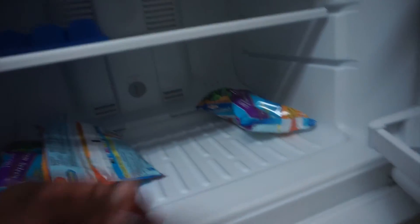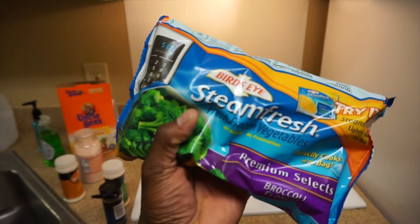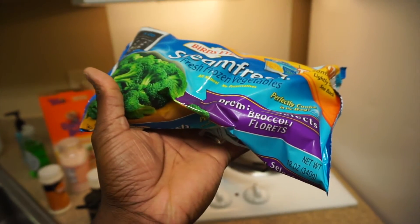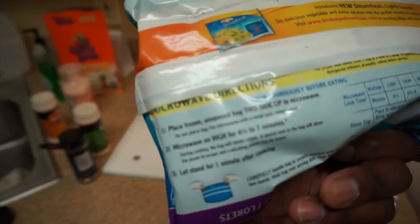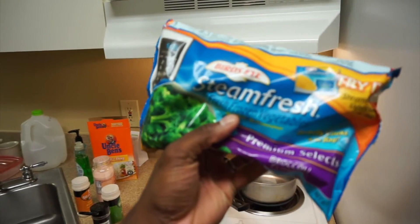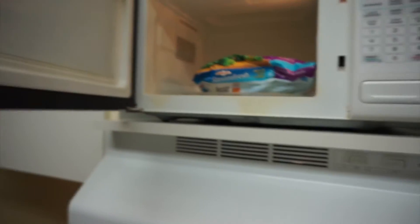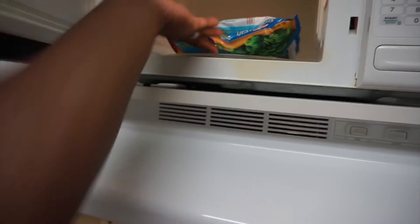Now it's time to prep our vegetables. Grab you a bag of vegetables — some good old broccoli florets. We're going to throw it in the microwave for about six to seven minutes. Already cooked, guys — this is already cooked. It saves you the hassle when you can just put your vegetables in the microwave.